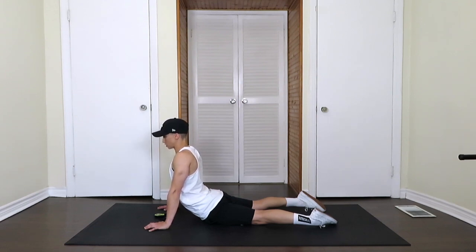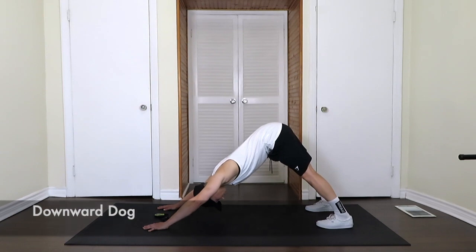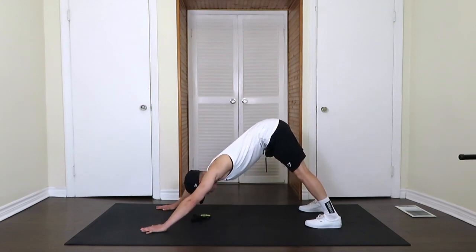Dynamic stretching is just moving while stretching, to warm up your muscles before exercising. Now we're about five seconds into the cobra stretch, stretching our core. We're going to push back into the downward dog. In downward dog we're stretching our calves, glutes, hamstrings, back, and shoulders. We're going to hold this for about 15 more seconds. Deep breaths — in through the nose, out through the mouth.